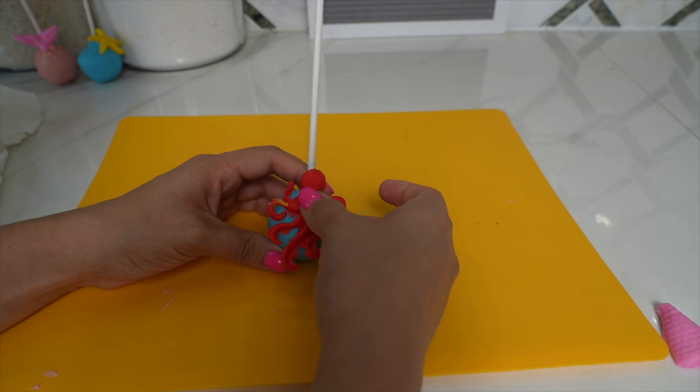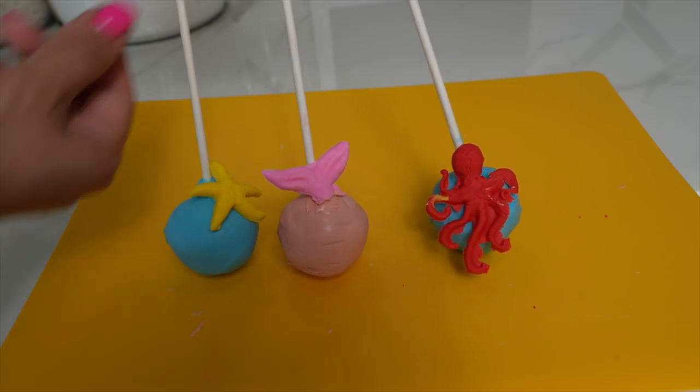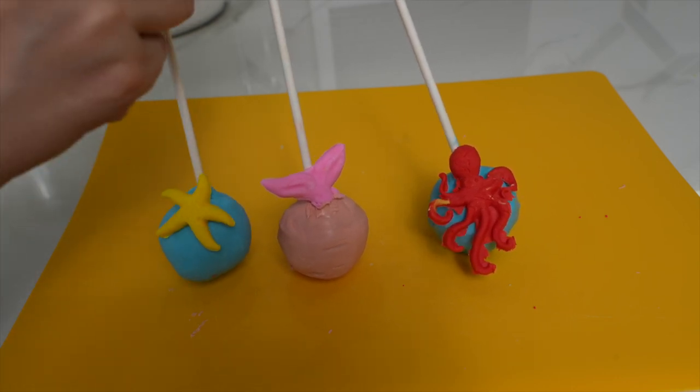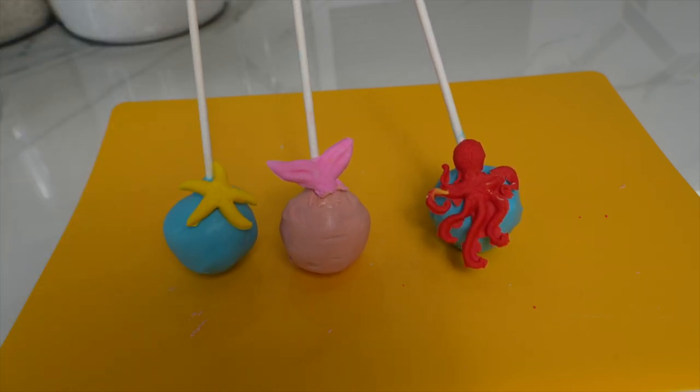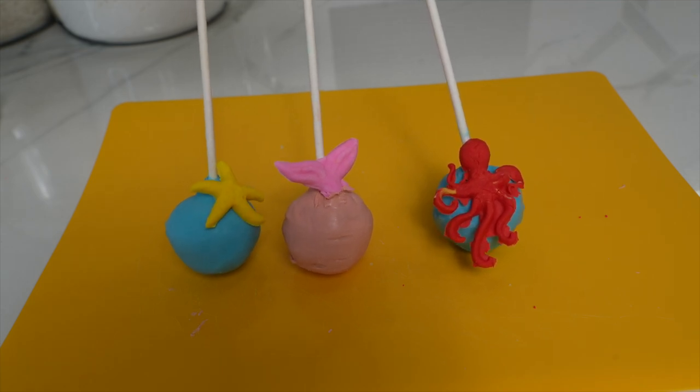This DIY was so much fun and the cake pops were so yummy and super cute! I hope you guys enjoyed this video. If you did, remember to give this video a like and subscribe. Thank you for watching — bye!